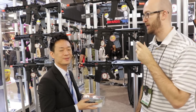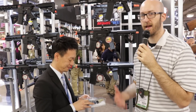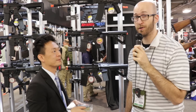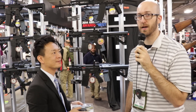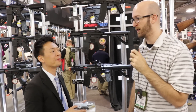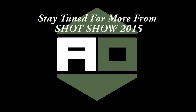All right, so keep an eye out for that. Make sure you're following G&G on their social media pages, and we'll probably have some announcements on our social media accounts as well. We're going to sign off here for a moment and check out a few other guns — keep checking out our channel here at Airsoft Obsessed. We've got a ton of SHOT Show content for you. Rick, thank you, and we'll keep moving on. See you next time!